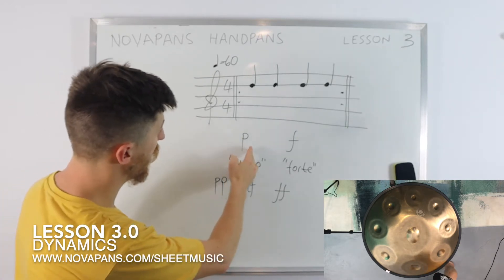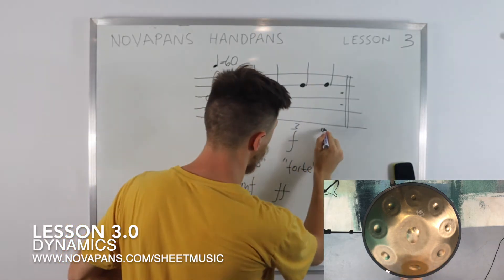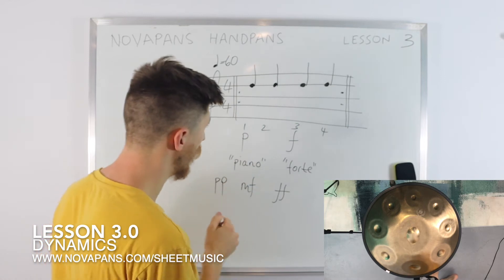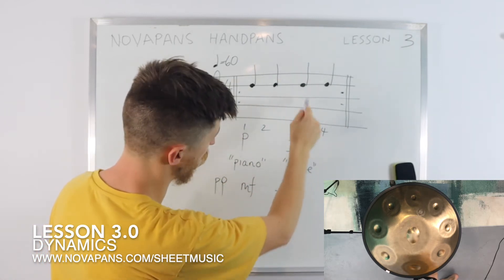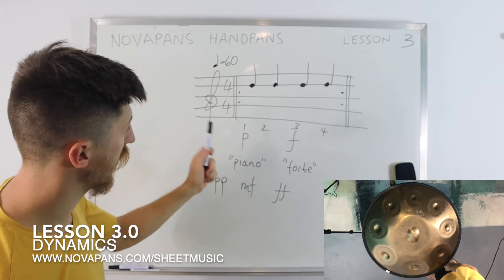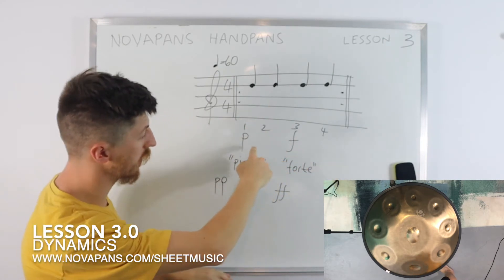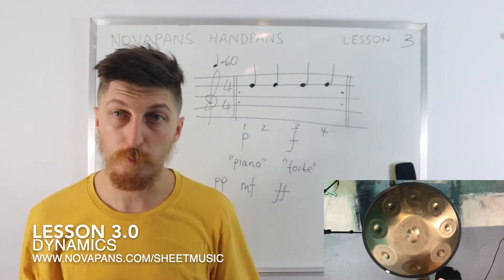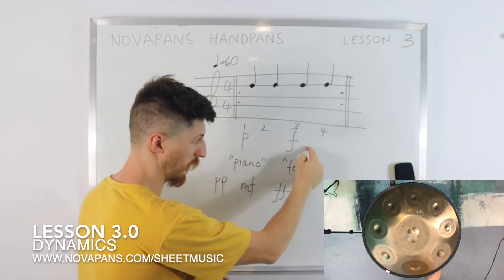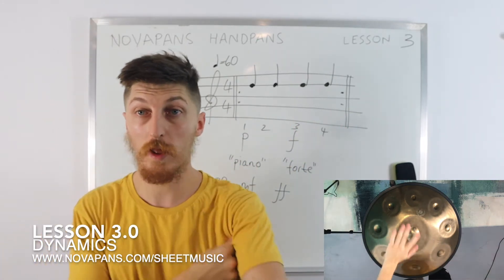So how do we play this? A P is written on the first beat and an F is written on the third beat. The piano applies to everything up until a new dynamic is indicated — so everything up to the forte on beat three. You'd play: piano, piano, forte, forte. No hand position indicated, so you can do all four with one hand, or a mix — I'll do right, left, right, left.